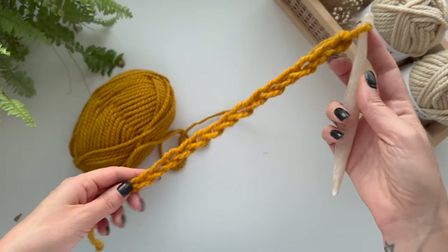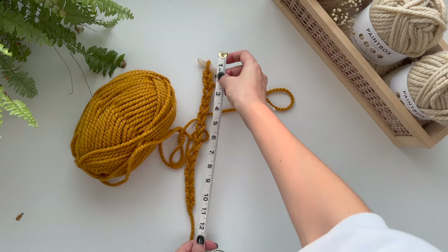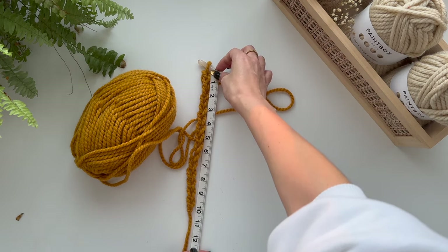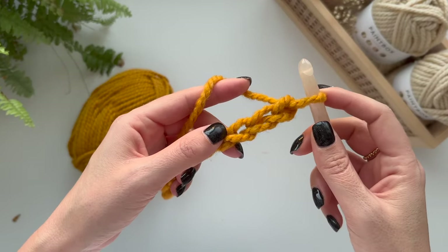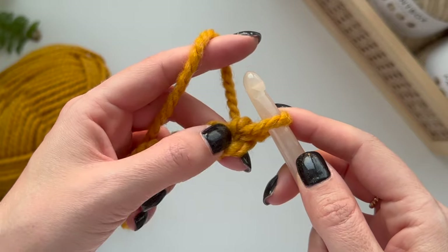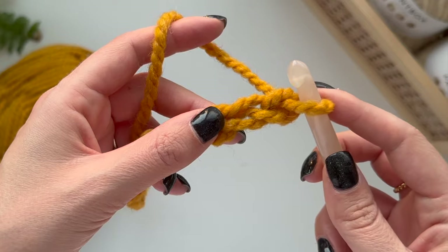So we have a chain of 15 and this is going to measure about 10 inches. Now we're going to go into the second chain from the hook — so not this one but this one — and we're just going to single crochet all the way along the chain.